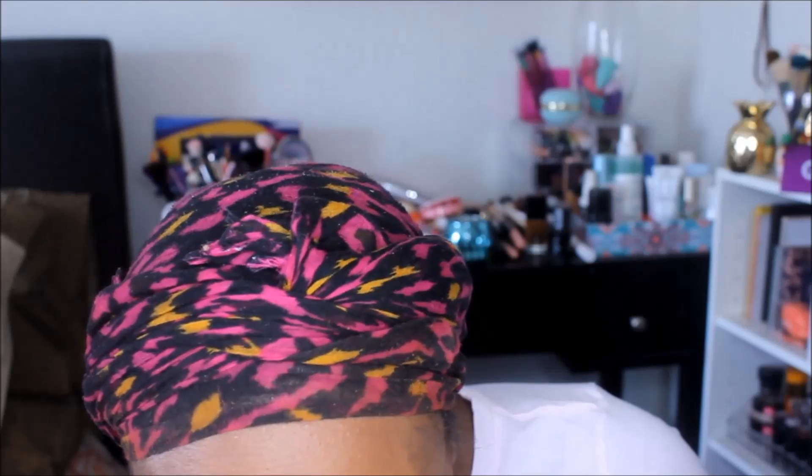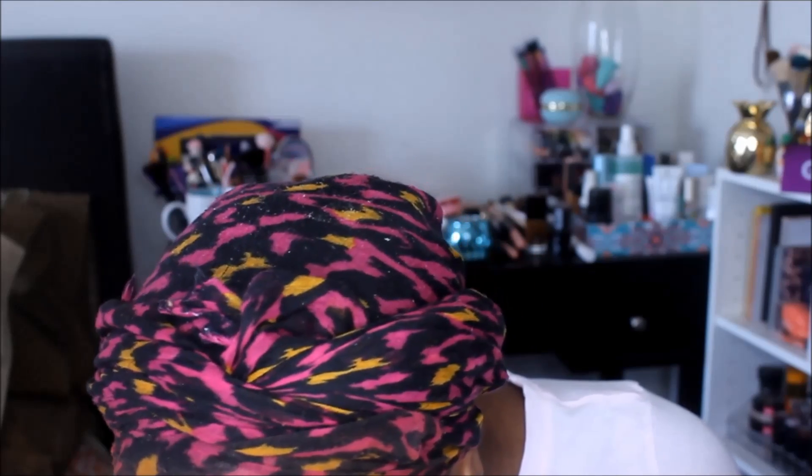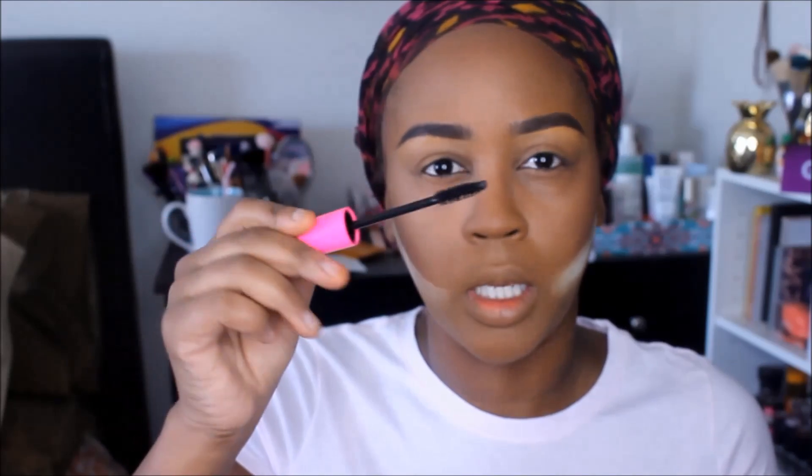It kind of comes off like a translucent powder but it's pretty nice on the skin. I am getting some peeling on the nose area, which is probably due to the primer. Next up, let's go into the mascara — this is the Wet and Wild Five Times Plumper, just your standard applicator. Let's put on some mascara.